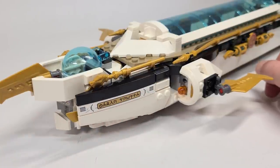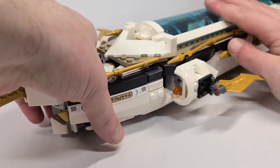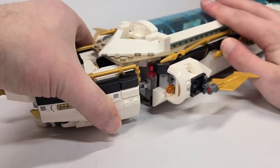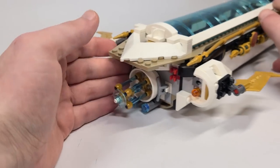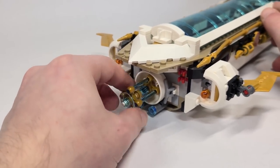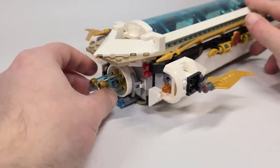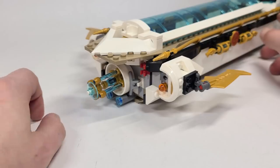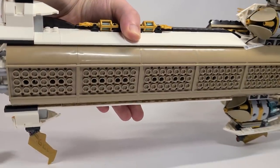Here in Ninjago lettering we have the words 'Hydro Bounty,' and the whole front of this can actually pop off to reveal our first little small build. I love the little design here - this can actually spin. I don't really know what it's meant to be, maybe some lights on the bottom. And just because some of you want to know, here's what it looks like underneath.